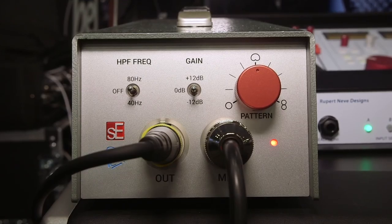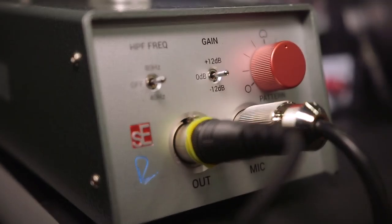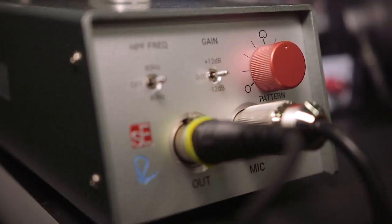In terms of patterns, this is in fact a multi-pattern microphone. On the box you'll see the pattern selector and the nice big red knob — a signature for both companies. The pattern is selectable with, I believe, 11 positions.